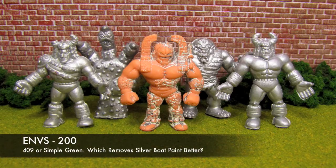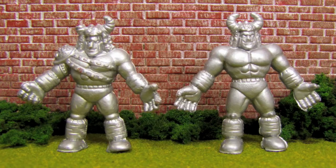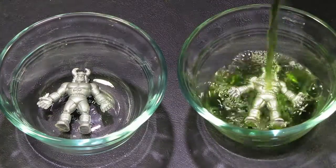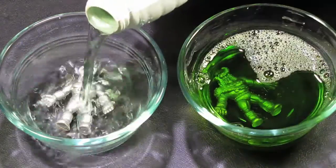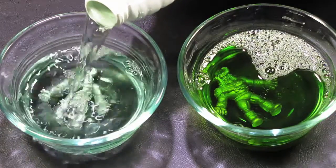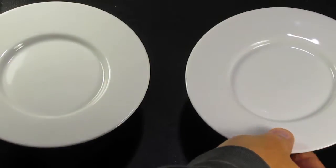Figures number 2 and 93 were the test subjects for the Simple Green and 409 experiments. Both figures had been entombed in silver boat paint and both figures would be submerged in the cleaning solution in hopes of removing the paint. Figure number 2 was submerged in Simple Green and figure number 93 in 409. The figures remained untouched, submerged, and covered with small plates, which kept potential debris out and allowed any gases to escape.